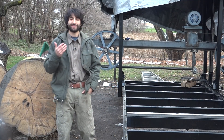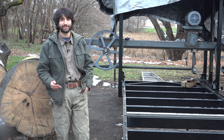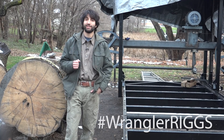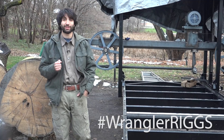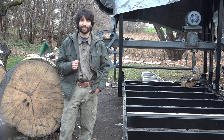There is a giveaway for your choice of one shirt and one pair of pants, open to residents of the continental United States. All you have to do is leave a comment below including the hashtag WranglerRigs to be entered. I'll pick a winner in a few weeks and then you can pick your shirt and pants.